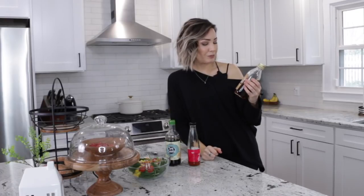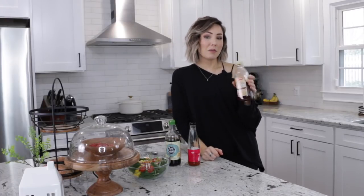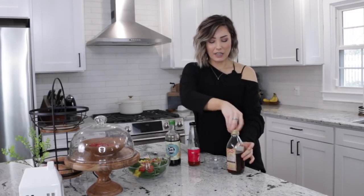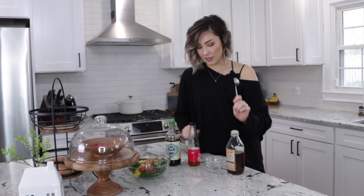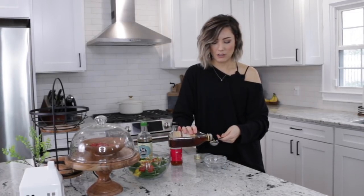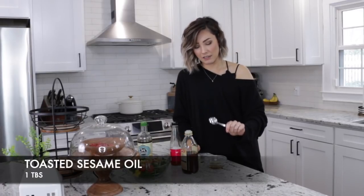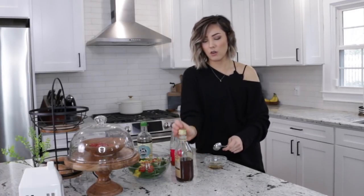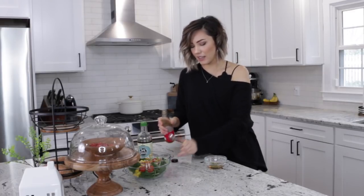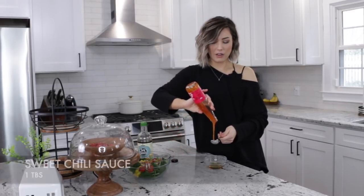I absolutely love toasted sesame oil. Most of my salad dressings have this as the base. We're going to add one tablespoon of sesame oil — it has to be toasted, it has to be sesame, and it has to be oil. Let's do equal parts of everything — that's what the recipe is.